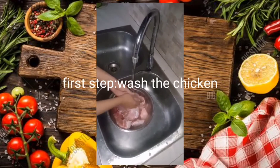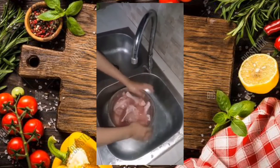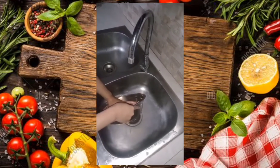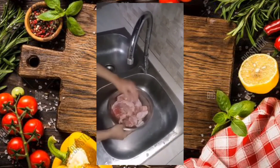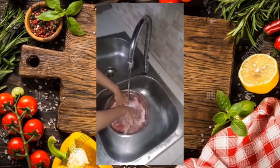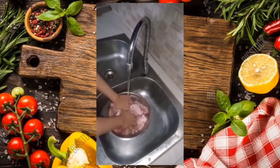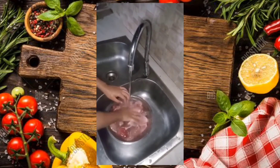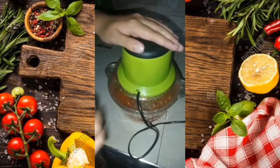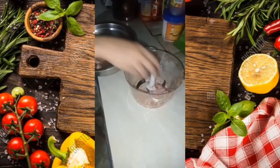The first step in cooking chicken balls is we need to wash the chicken properly. After washing the chicken, we have to grind the carrots and chicken into small pieces.